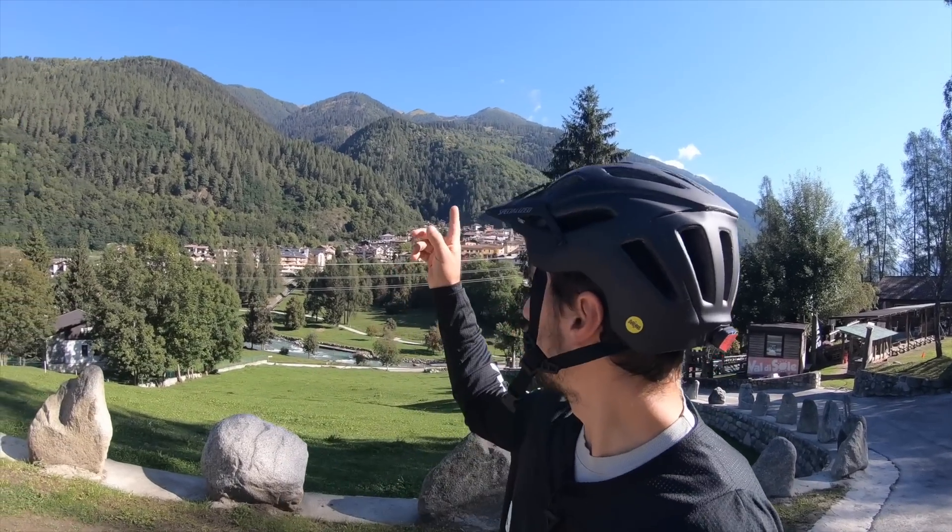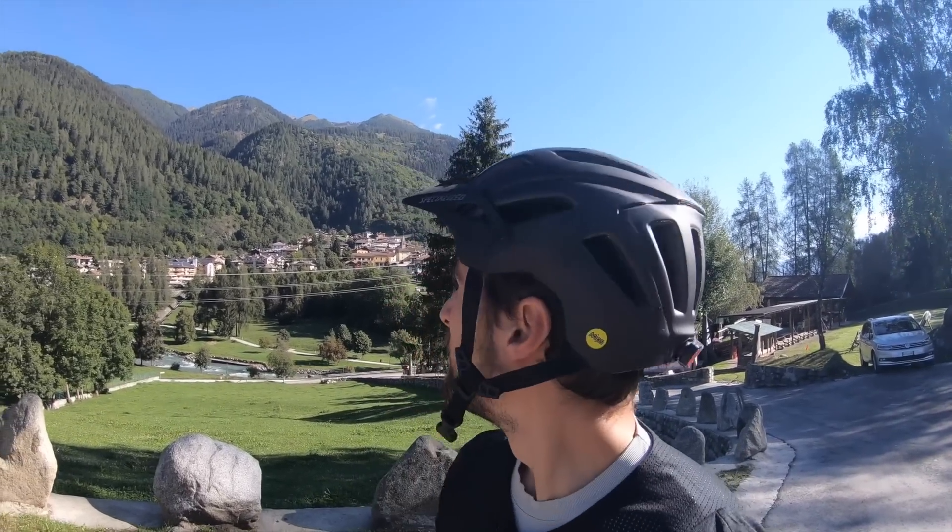Ciao a tutti, oggi ci troviamo in Val di Sole per il test di una nuova e-mountain bike di Casa Focus. Non sappiamo bene di cosa si tratta; sappiamo solo che dobbiamo arrivare lassù in cima. Vogliamo fare una cosa diversa: mi esporrò cercando di fare un test di prime sensazioni e capire anche le quote geometriche di questa bicicletta. L'unica cosa che mi perplime è che le biciclette pare siano già lassù, quindi non so come andremo.